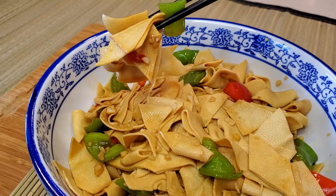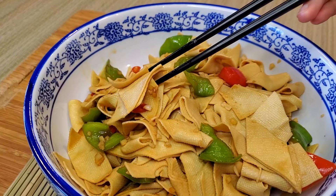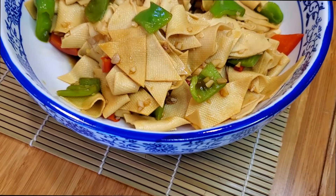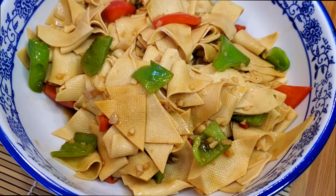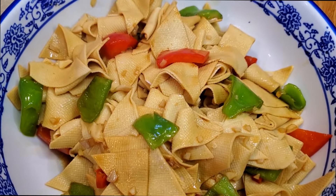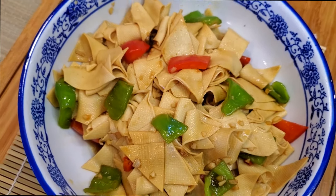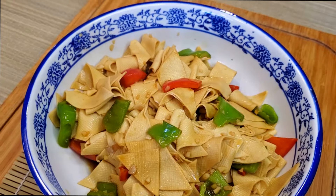It is especially popular in Buddhist vegetarian cuisine due to its high protein content and meat-like texture, making it an excellent substitute for animal products. Yuba is also remarkably good at taking on the flavours of the ingredients it is cooked with, so if you're looking for a new vegetarian stir-fry, give this dish a shot.